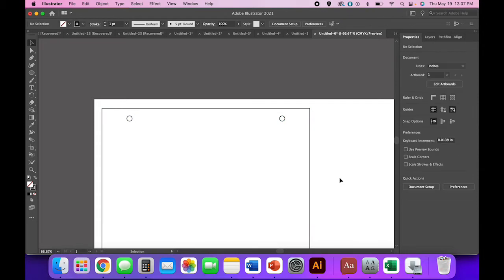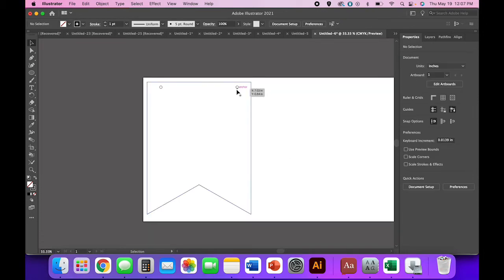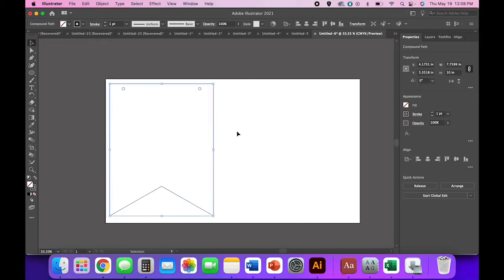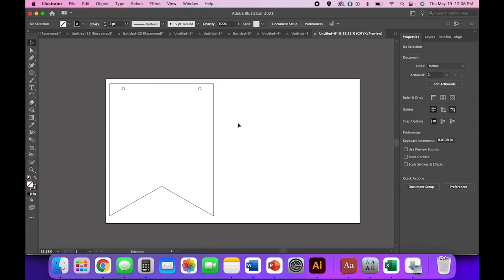Swap fill and stroke back so you have your shape. This is helpful if you're selling a banner blank file — it just makes it easier for people to work with. If you're just making one sign for yourself or making the same sign repeatedly for your shop, you don't have to bother with that step. It's just an option. We have our banner shape and I think it's really cute. Now we're going to add the text.